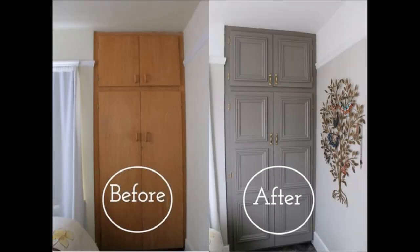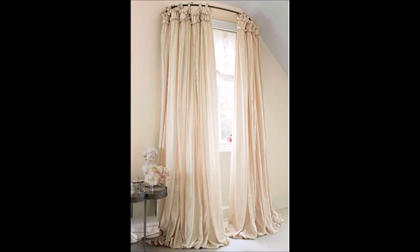Tip 29: Make a boring cabinet look regal with molding. Tip 30: Use a curved shower curtain rod to make a window look bigger.